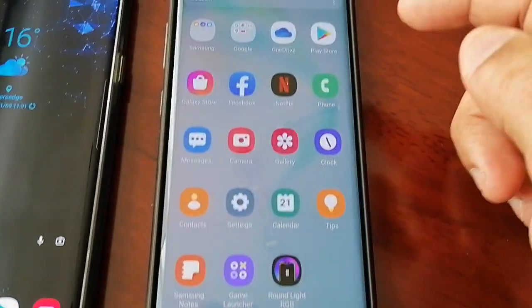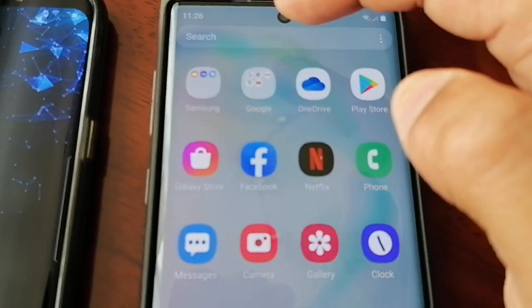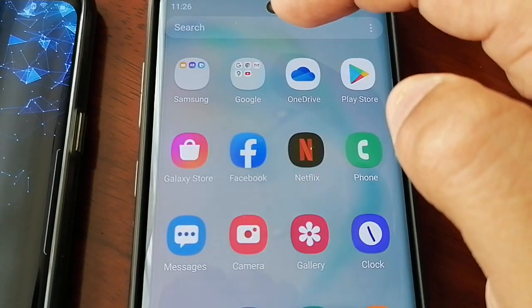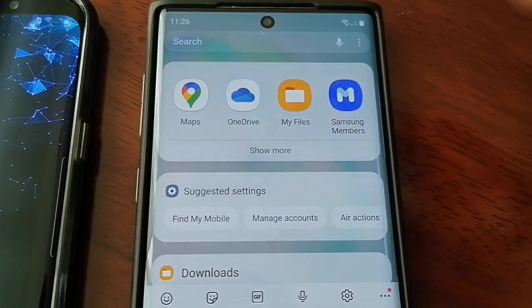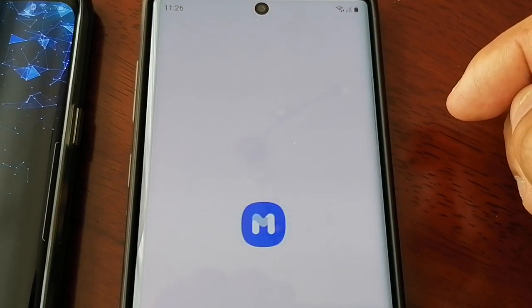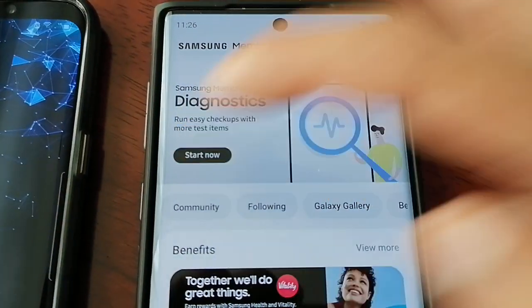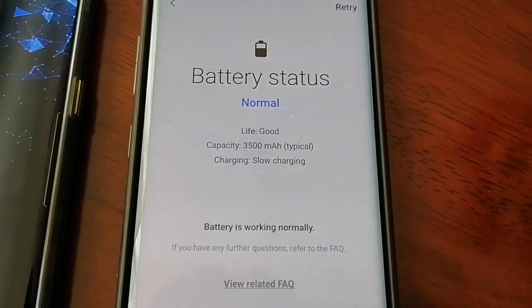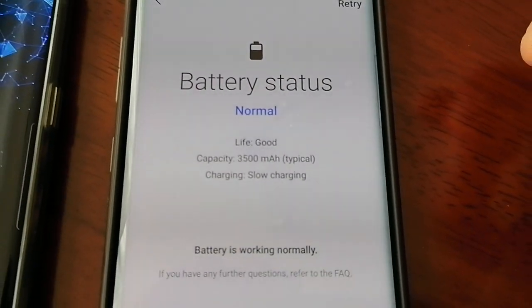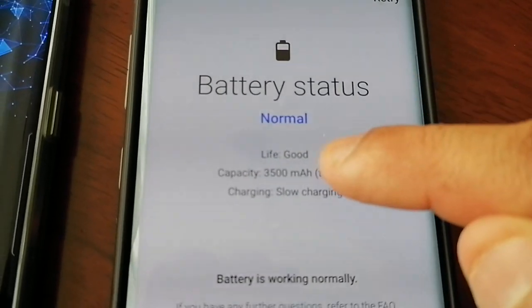Now let's check the Note 10 — I've had this device for a few years since it was released. Open Samsung Members, check battery status, and the battery health is good on my Note 10 as you can see.